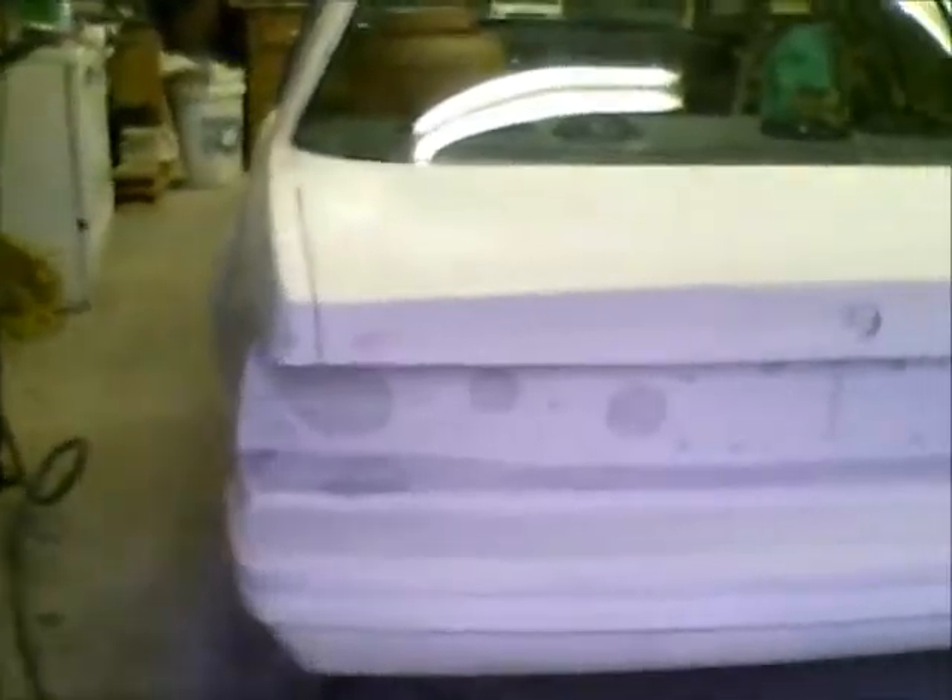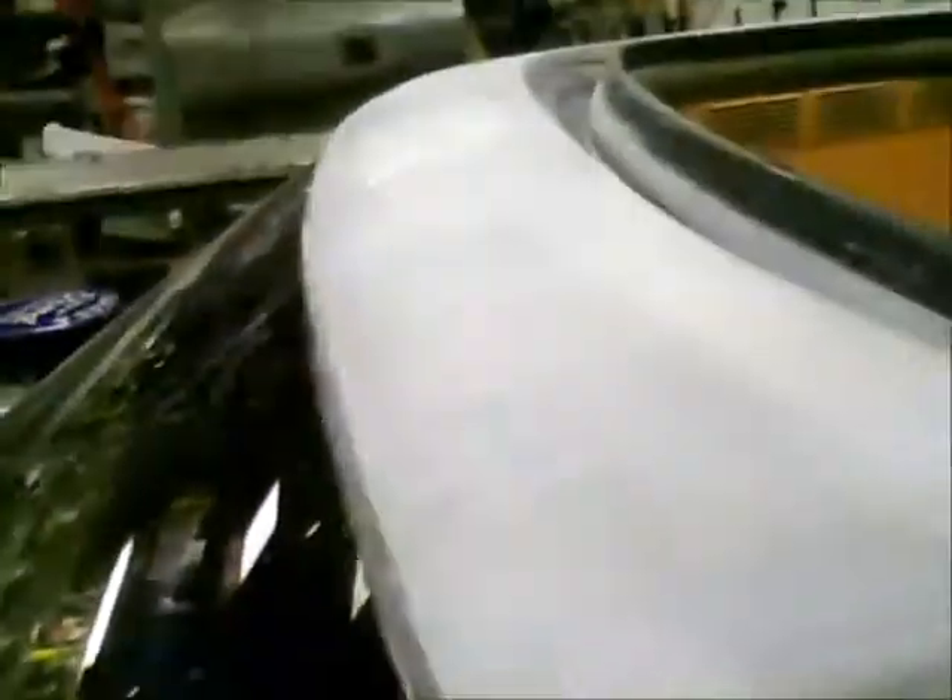I went ahead and started wet sanding the car with 600. I've got the deck lid done and didn't see any obvious places. I got the rear bumper cover done — it's still drying out from the water I used. I just took a sponge and a bucket of water and worked around as best I could. Went down the body side and got it all done. I got the top of the passenger compartment and the roof done. I've still got to do the hood, the passenger side front fender, and the front grill area. I got the driver side fender done.